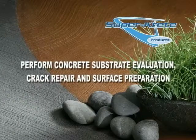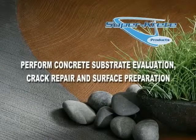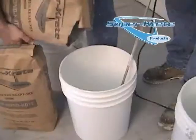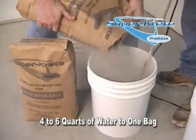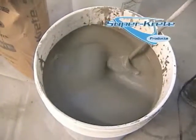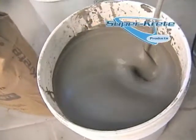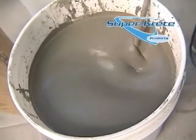After performing the steps required in the video entitled Concrete Substrate Evaluation, Crack Repair, and Surface Preparation, prepare a Bond Coat mixture by adding one bag to four to six quarts of water in a pail and mixing it with a Jiffy mixer. If the mix is too wet, you can add more Bond Coat. For a wetter mix, add more water. The actual amount of water needed will vary depending on outside factors such as weather conditions. Warmer temperatures may require more water to achieve a pourable pancake batter consistency.